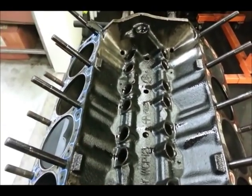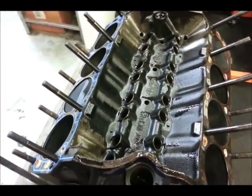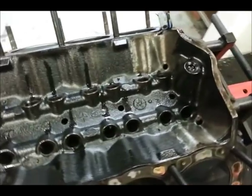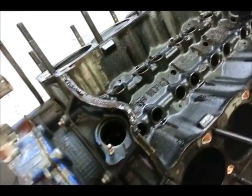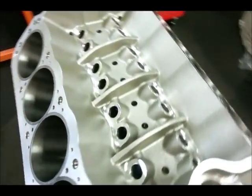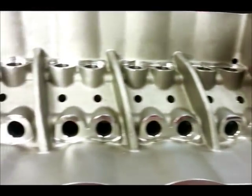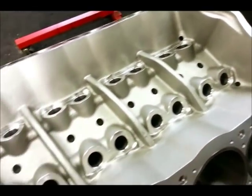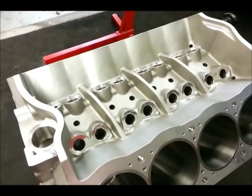Small block Fords — 302s and 351s — are known to have a particularly weak area in the lifter valley. Under heavy cylinder load, the block will split right down the center right above the cam journals. That's unfortunately happened to me personally in a car that was going low 10s. At the time we didn't have the option of putting the Z351 block in. Now you'll notice that the aluminum block has these ribs right here between the banks, so that when those high stresses are encountered, the integrity of the block is maintained — well worth it when you're in the 800 to 900 horsepower range.